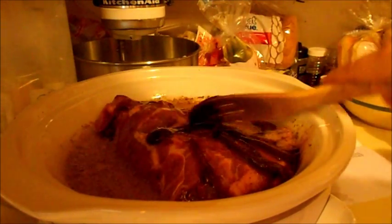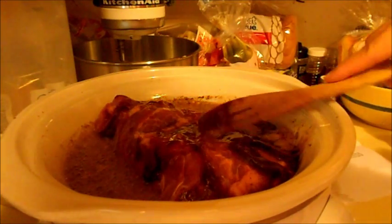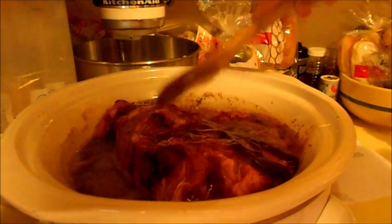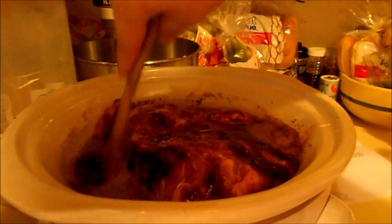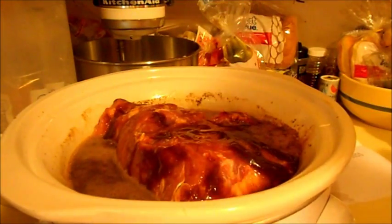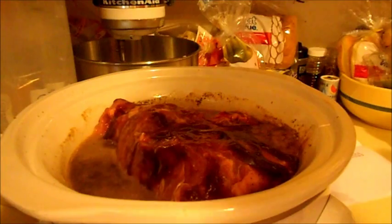We're going to do this for Noah's birthday because we can do two crockpots. We actually probably could do just one this size and it would feed everybody, but we'll do two crockpots and have them going while we're setting up for the party. It's really cheap — eleven dollars for six pounds, and that wasn't even on sale, so if you get a good sale you're set.